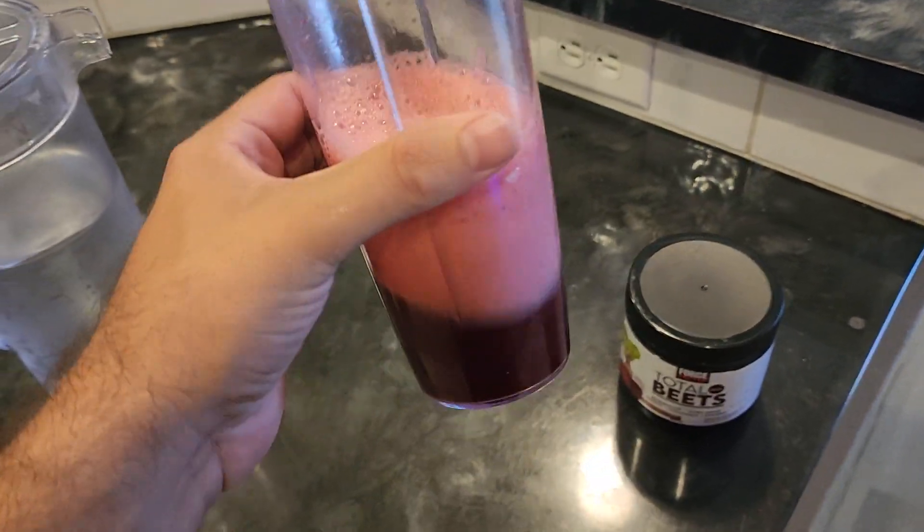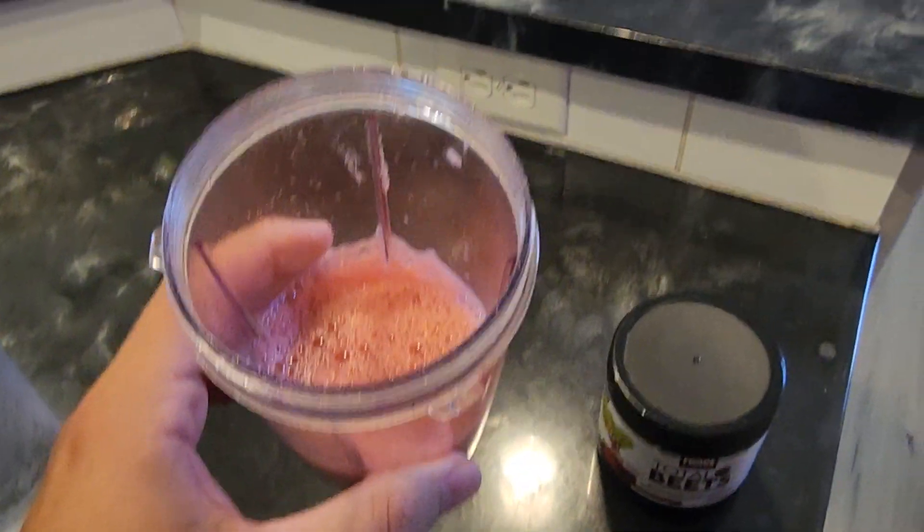It pretty much smells just like fruit punch, I'm not gonna lie. Cheers! Wow, it's definitely sweet — I'm guessing that's just the beets doing their thing. Man, it tastes really good, it's super sweet, which is just the way beets are. Honestly this is some good stuff — I would definitely recommend it taste-wise. I like it, it's good.